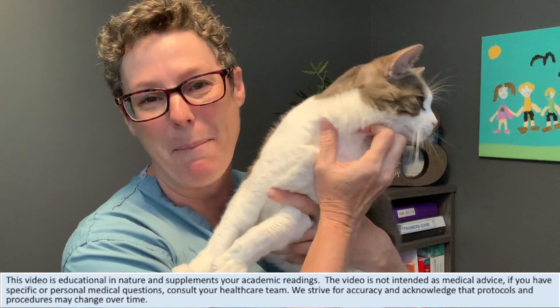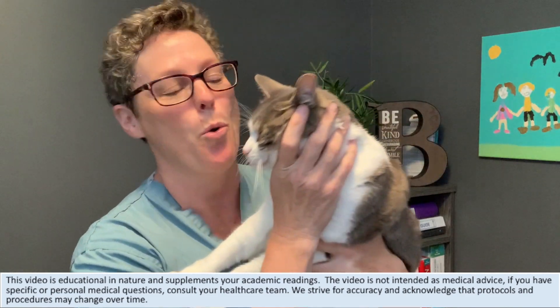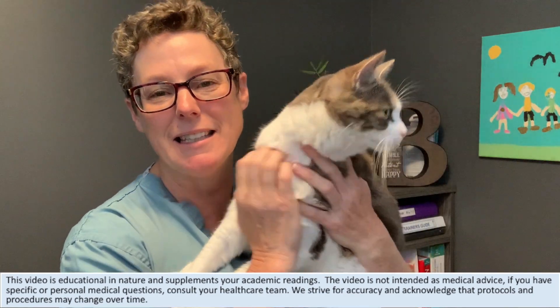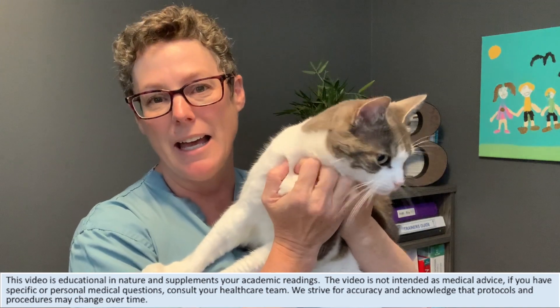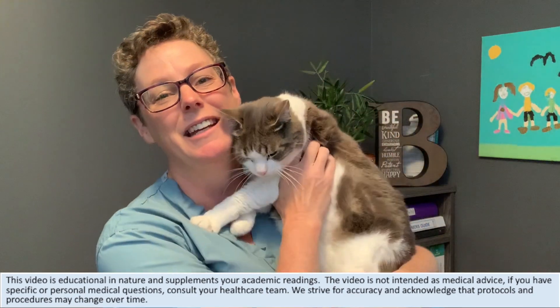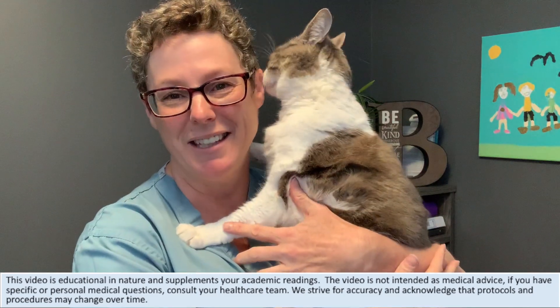Hey guys, it's Tammy here and I've got our cat Patches with me today. You're probably wondering why there's a cat in a nursing video. Well, that's because this little sweetie pie has been diagnosed with diabetes, and we're talking about blood glucose testing today — and we're going to do that right after this.